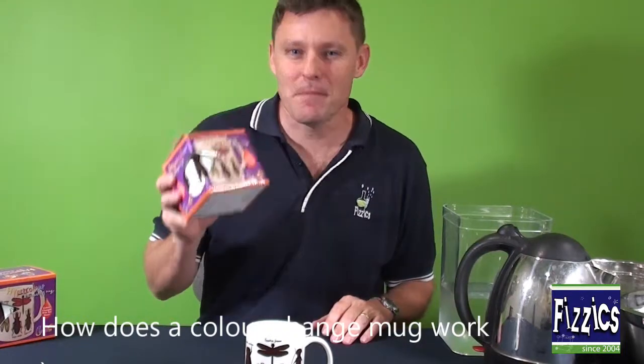So you might have heard of those colour-changing mugs. What we're going to do is go through exactly how it works and how you would use it to teach kids about colour, heat, and all those sort of things.